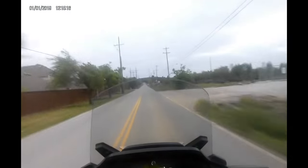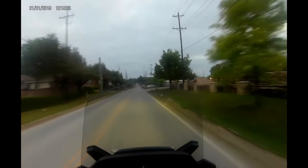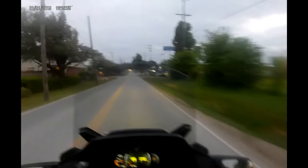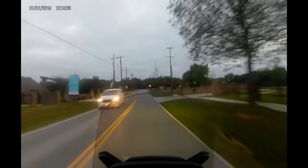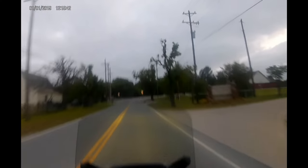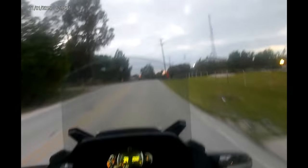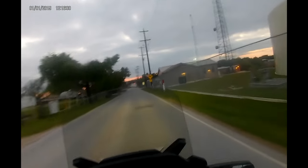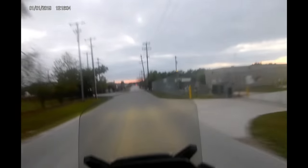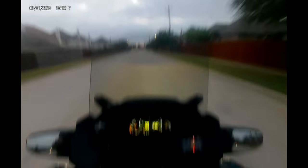I'm looking forward to the other mods I have coming for this Can-Am. All I know is I'm having a good time living my best life, and hopefully sharing my experiences will allow other people to take a chance and either get a Can-Am if they don't have one, or get some of these mods too. The Pedal Commander is indeed a whole different level, a whole different experience.